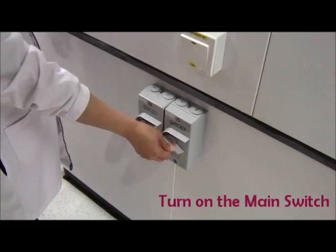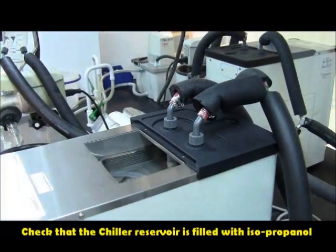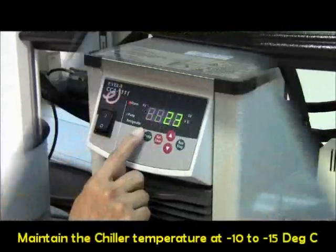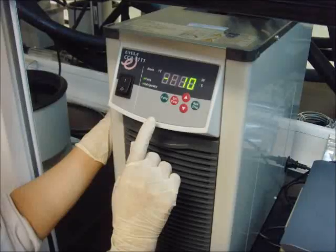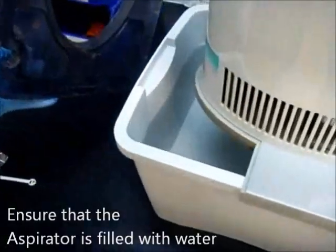Step 1: Turn on the main switch. Check that the chiller reservoir is filled with isopropanol. Switch on the chiller and maintain the chiller temperature at negative 10 to negative 15 degrees Celsius. Ensure that the aspirator is filled with water.